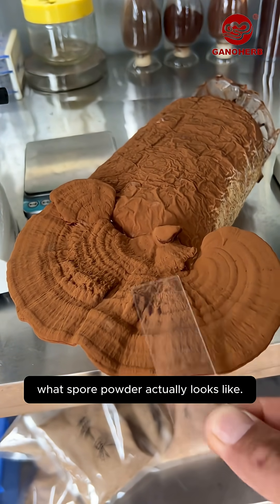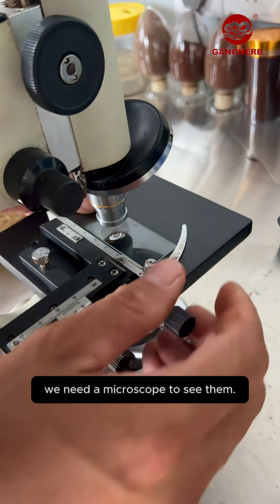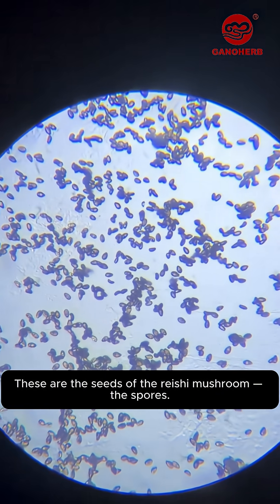Now let's take a closer look at what spore powder actually looks like. Because the spores are extremely small, we need a microscope to see them. At 100x magnification, they appear like tiny sesame seeds — these are the seeds of the reishi mushroom, the spores.